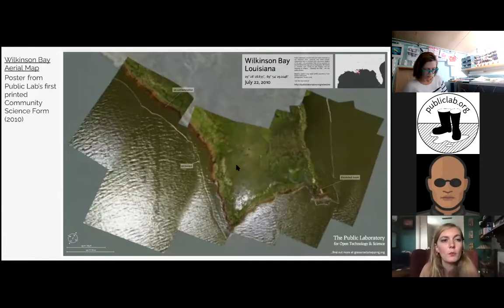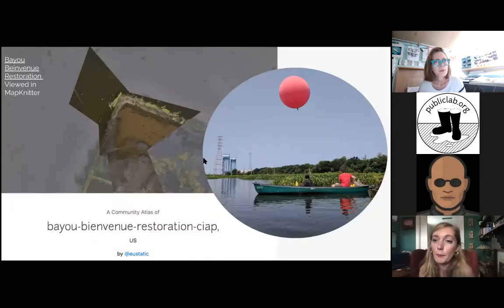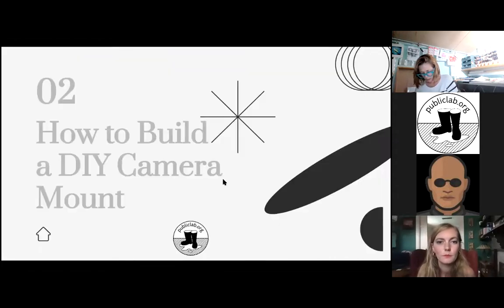This is an example of one of the original maps we made — printed as a poster for a community science forum. It is an aerial map of Wilkinson Bay, Louisiana, collected using balloon mapping. What we do now is we have a service called MapKnitter, which takes your aerial photos and stitches them into one composite image overlaid onto Google Maps imagery, creating an interactive map you can share with other folks online.